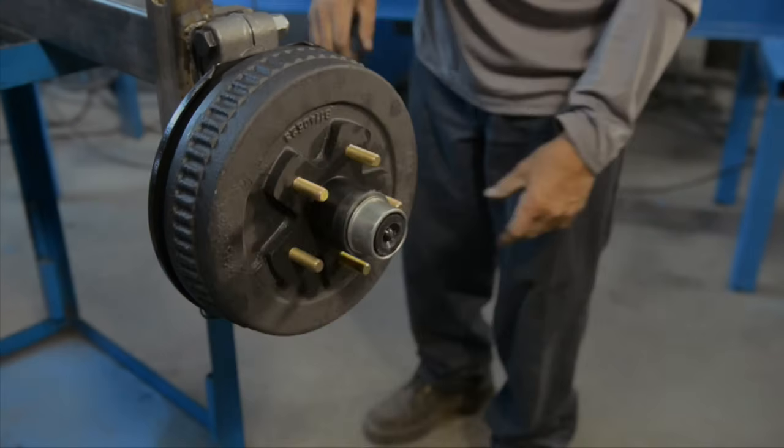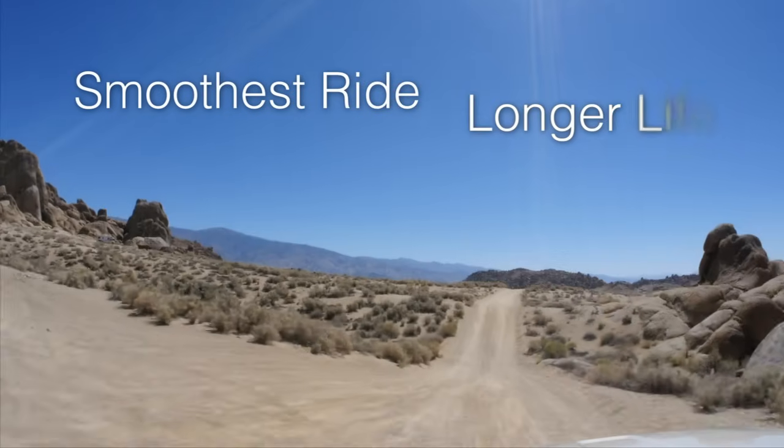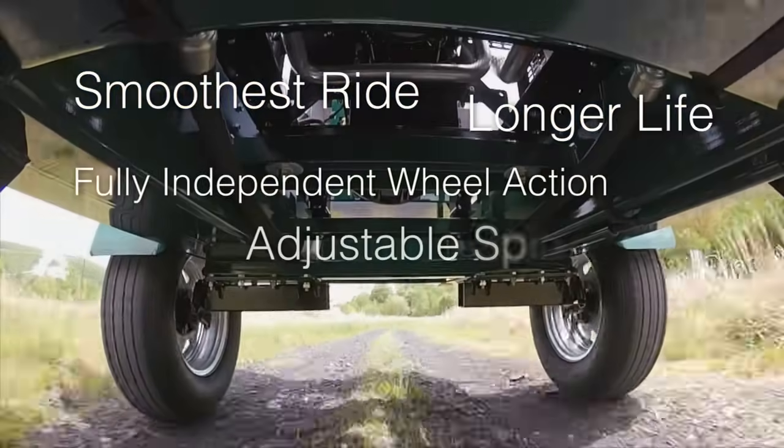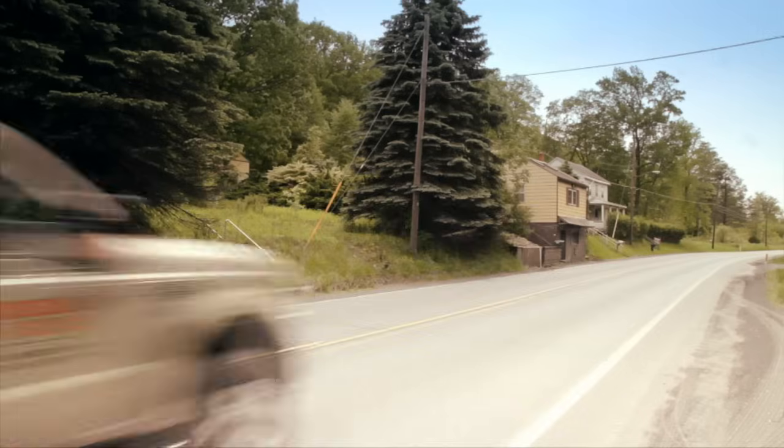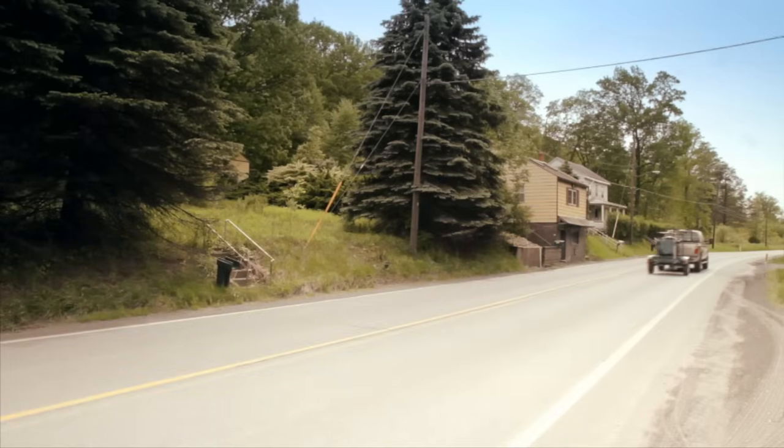The FlexiRide rubber torsion axle provides the smoothest ride on the road. FlexiRide is your best choice for a safe and durable suspension system for your light-duty trailer needs. FlexiRide — for smooth trails ahead!